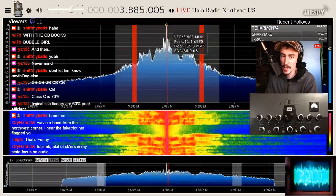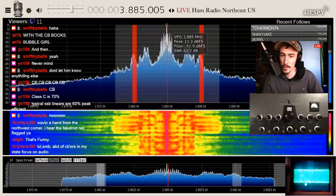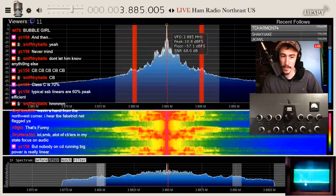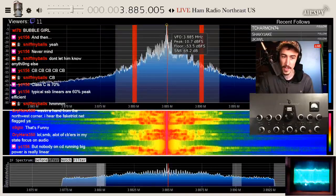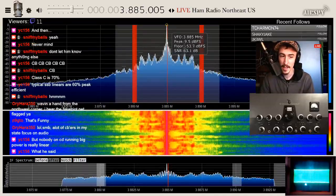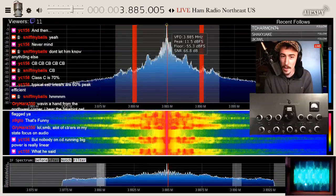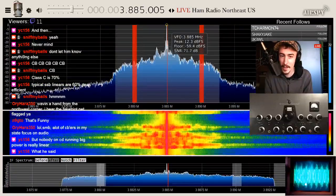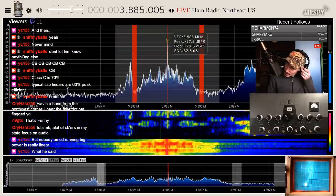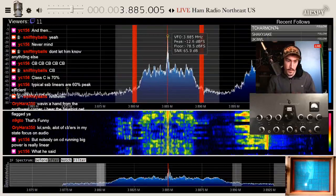What if they were high-level modulating them? You'd at least double the power. With a single 3500Z, if you cathode-modulated it you could probably get 700 watts carrier no problem. Think about it. I don't know enough about how it's even possible — to me that sounds like you're out of your mind.